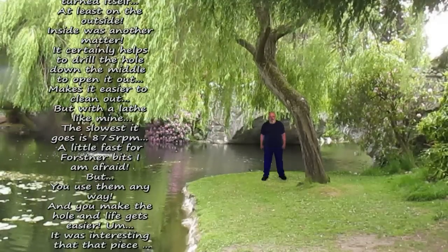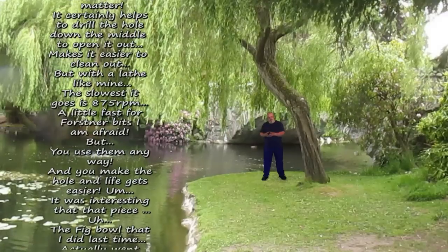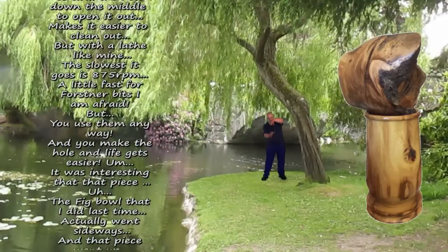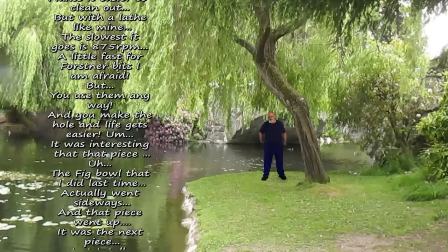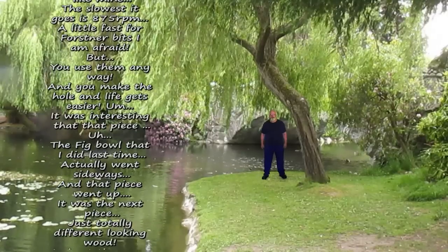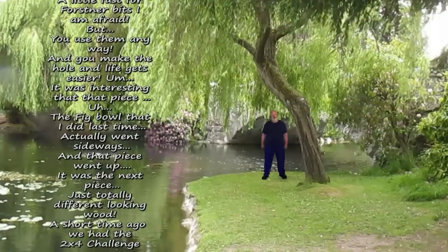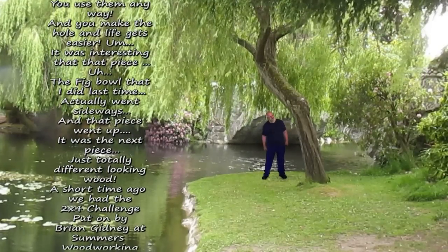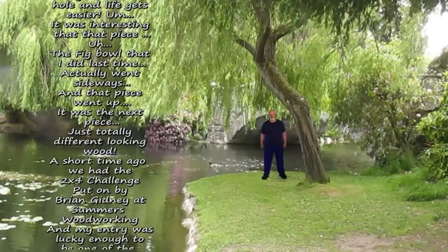It was interesting that that piece — the big bowl that I did last time — actually went sideways, and that piece went up. But it was the next piece and it was just totally different with my wood. A short time ago we had the 2x4 challenge put on by Brian Gibney at Summers Woodworking, and my entry was lucky enough to be one of the winners in that.